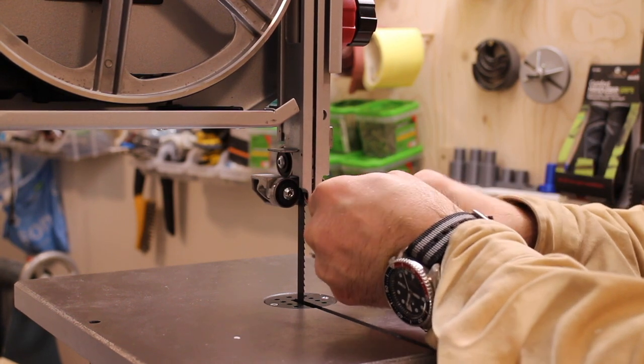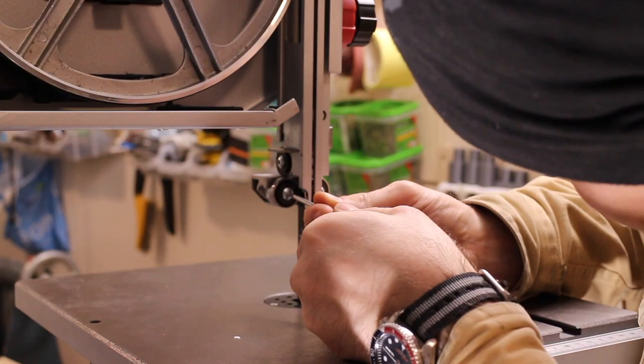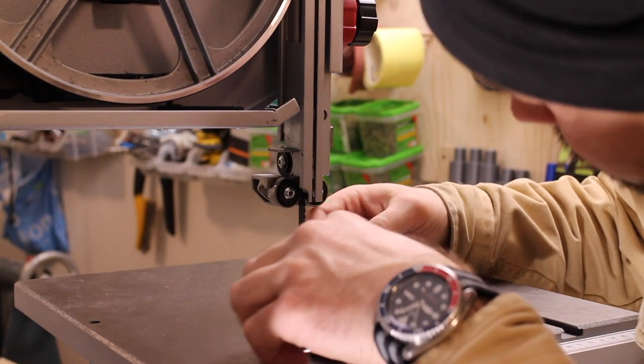The guide bearings get the same treatment, but it was a bit finicky to get them adjusted. So I found a use for the useless manual — I tore out a piece from a page, folded it double, and it made a perfect spacer.